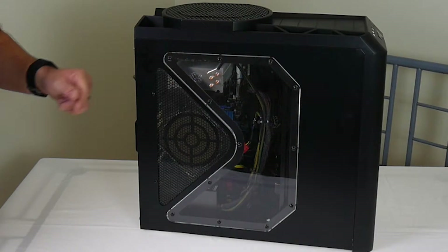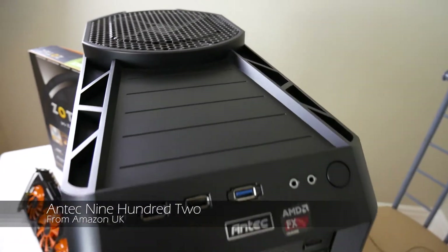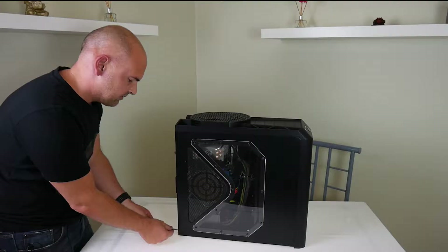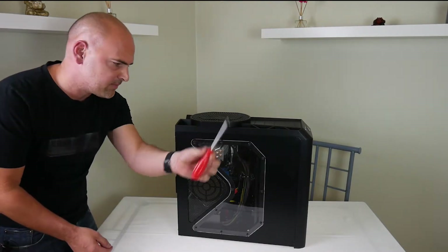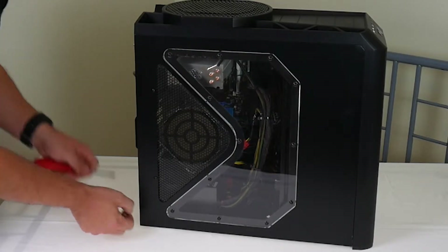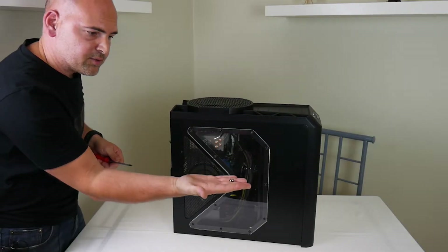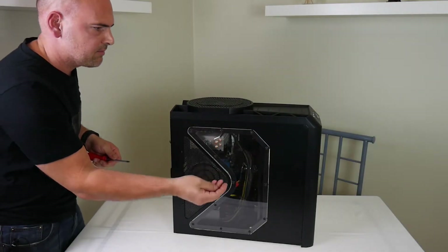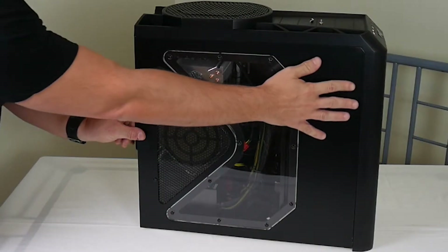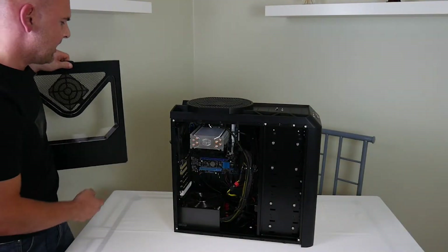So here is the PC. This is my trusty old Antec 900 case — well, it's actually a 902, the revised model, but still a pretty nice case and gives you a bit of room to work inside. First thing you do: use a cross-head screwdriver and remove the two screws from the side panel. Put the two screws somewhere safe so you don't lose them, and then carefully remove the side panel from the PC and put the panel somewhere where it's not going to get in the way.